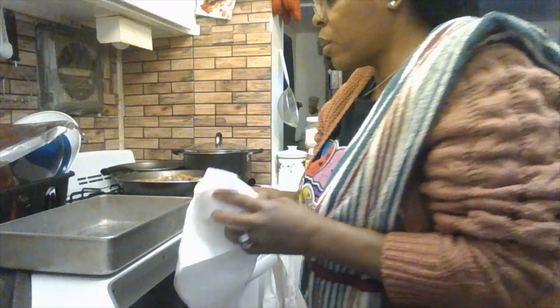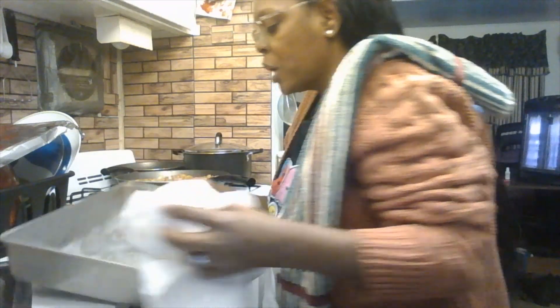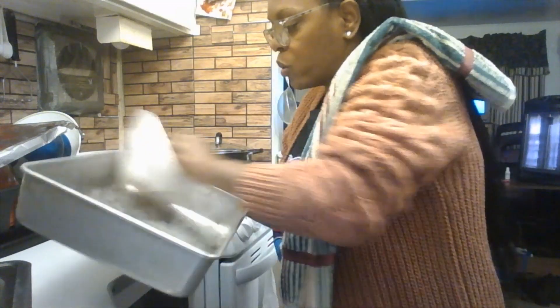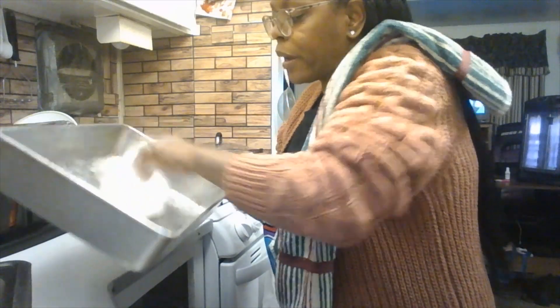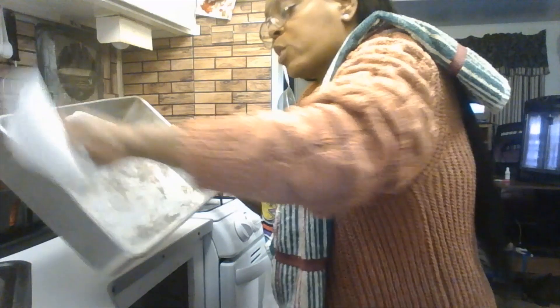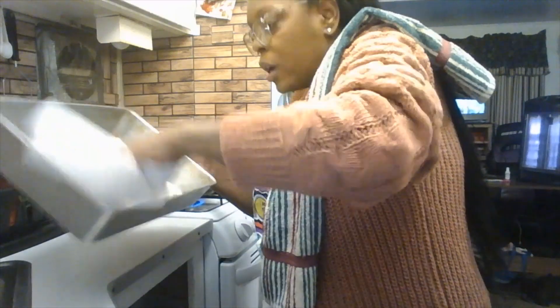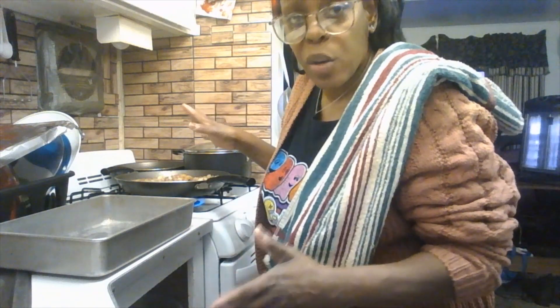My mom, aunts, and grandmas always told me: when you put oil and butter in your pan, spread it around with a few paper towels. It's good for baking too. Just spread it all around, take your time in your kitchen, and throw the excess paper towel away. Check your meat — no rush when serving a meal to your family.